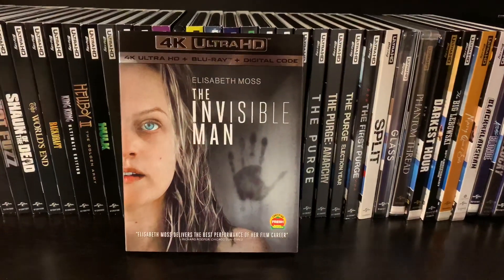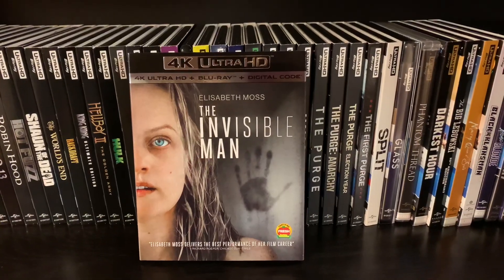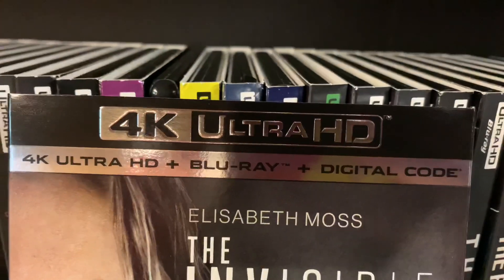What's up everybody, this is Stephen Tyler Myers, your Man Cave Review host, and we have the unboxing of the 4K Ultra HD Blu-ray and digital code of The Invisible Man. We'll give you a really close look here.